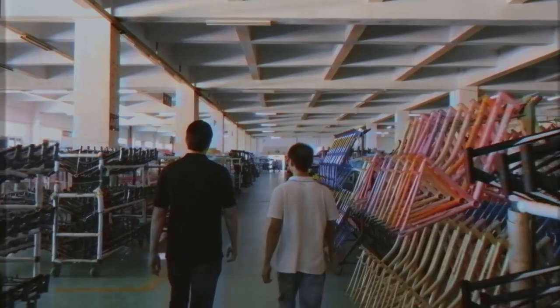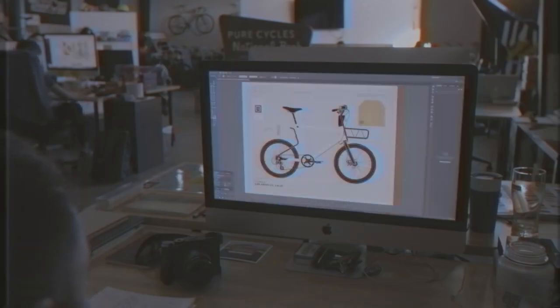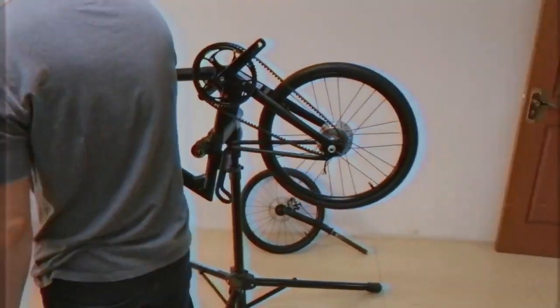With Fung and his friends, we figured out how our bike would have a 40-mile range on a single charge, how the battery would fit stealthily into the top tube, the motor into the rear hub, and how our bike would be one of the lightest e-bikes on the market.